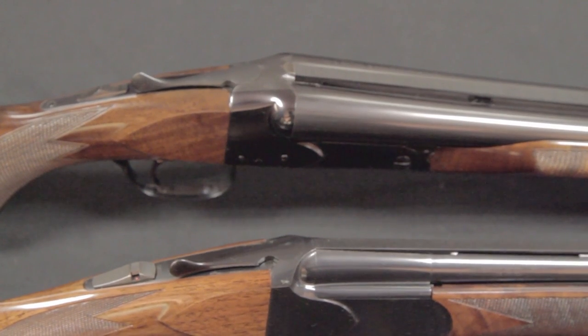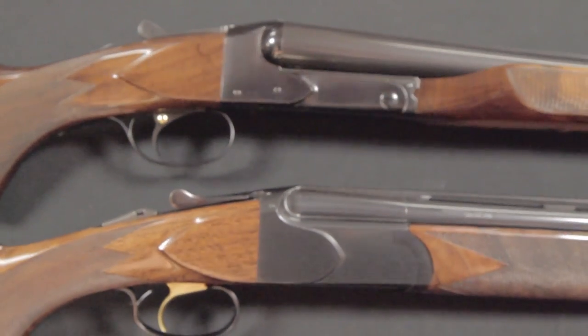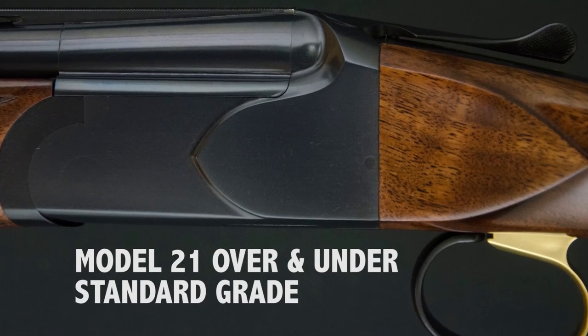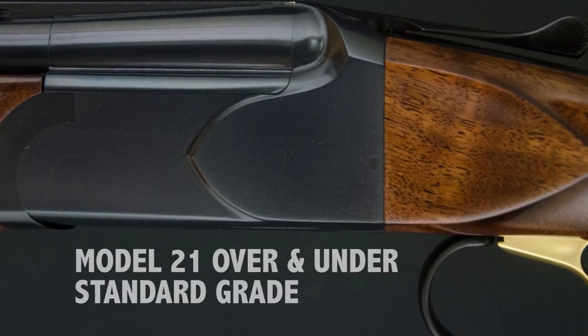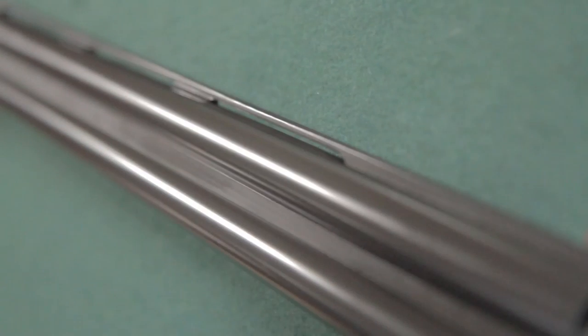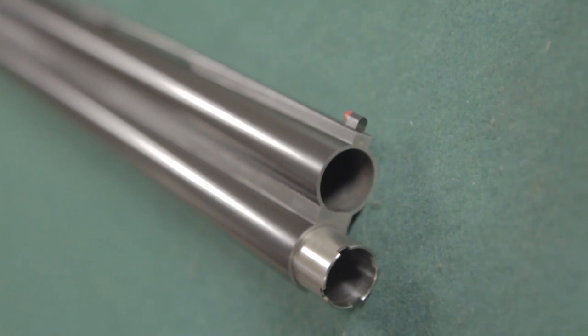The over-and-under Model 21 is virtually the same height and weight as the side-by-side Model 21. It's available in three grades. The standard grade features a teardroped blued frame. It is a 20-gauge with 3-inch chambers, choice of barrel length 26 to 32 inches, with 5 choke tubes.